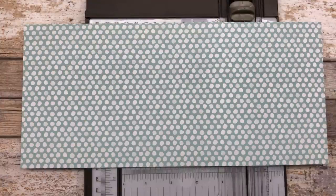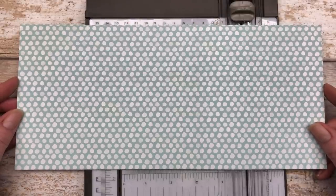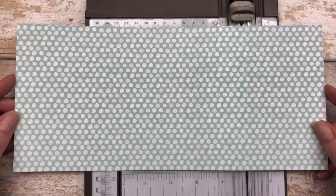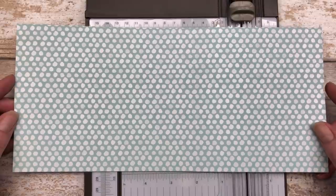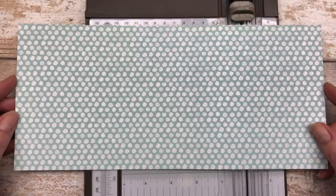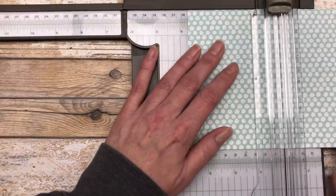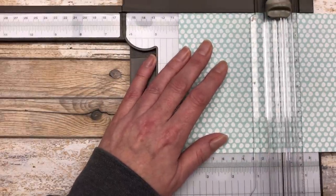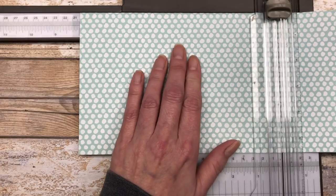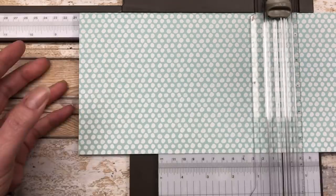First let's talk about creating the base of the slider card. We are going to start with a 5½ by 12 inch piece of designer paper. You can use designer paper, cardstock, whatever you want. I like the designer paper because it's a little more lightweight since we're going to be doing a lot of folding and adding of some layers. On the 12 inch side, you're going to score this at 4 inches, and then score it at 8 inches. So you basically want three little sections that are 4 inches wide.